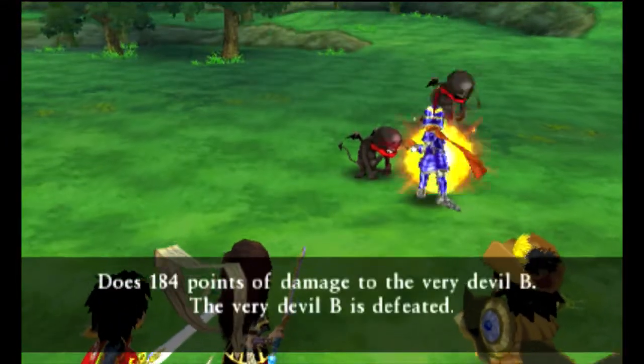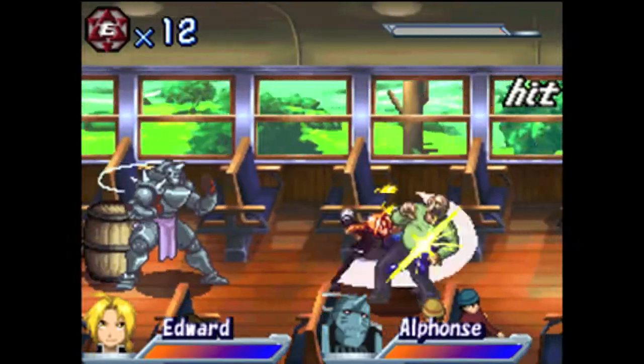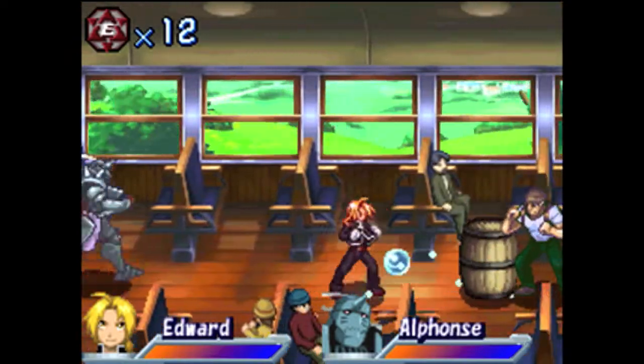Again though, if you want to stream with this or make let's plays with the audio, I thought you should know. Also, yes, it can be used to capture DS games, and no, it does not capture 3D.